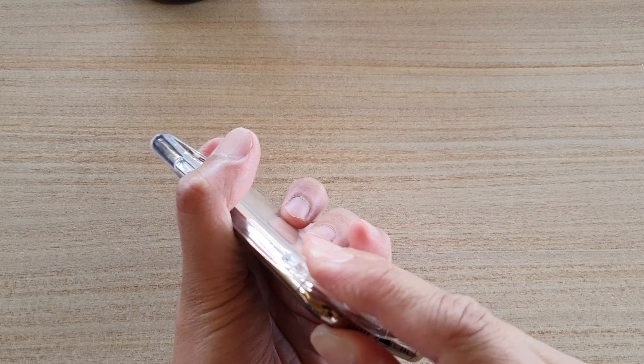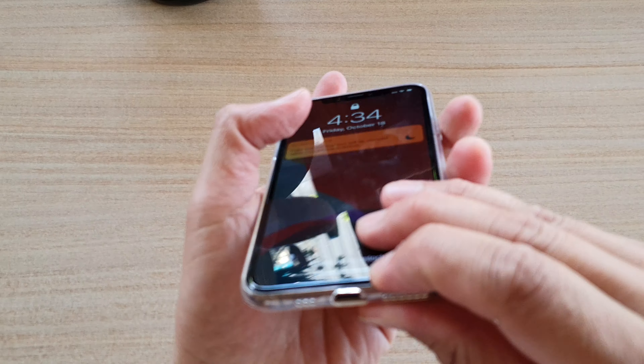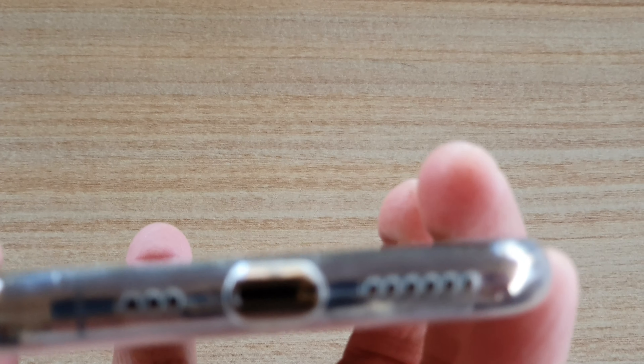I'll try to see if I can move it to one side a little bit — but no, it won't fit with the hole repositioned either.